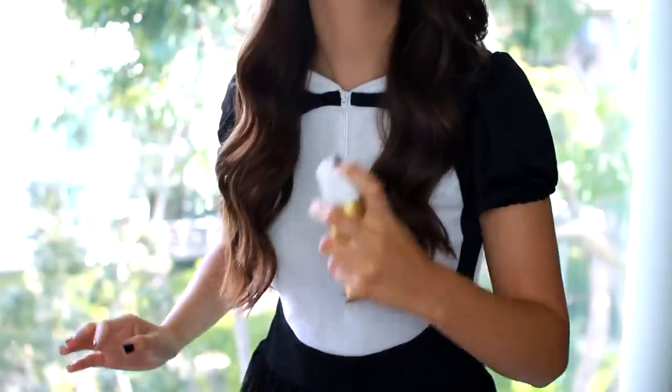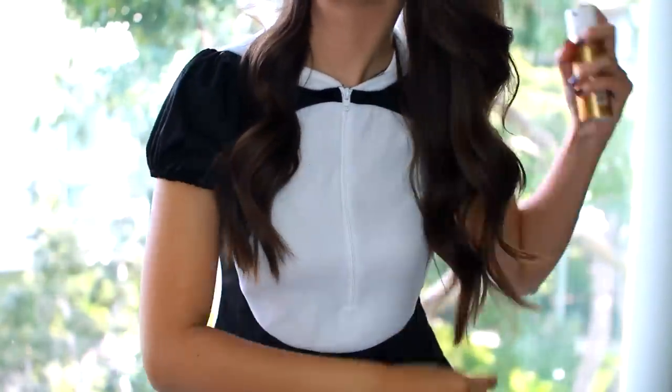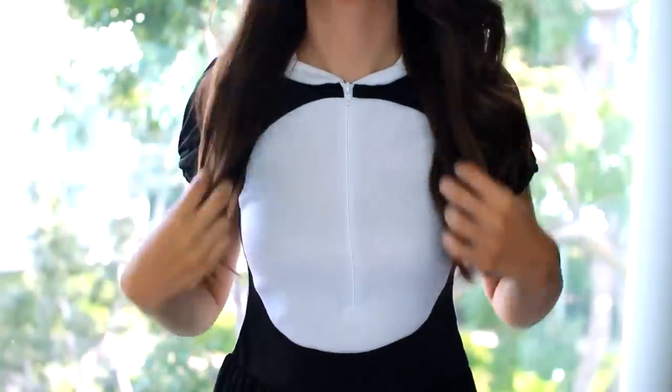After everything's styled, I'm just going to come in with my Lnet hairspray and give it all a good spritzing so my waves stay in place. So that is it for hair and makeup!